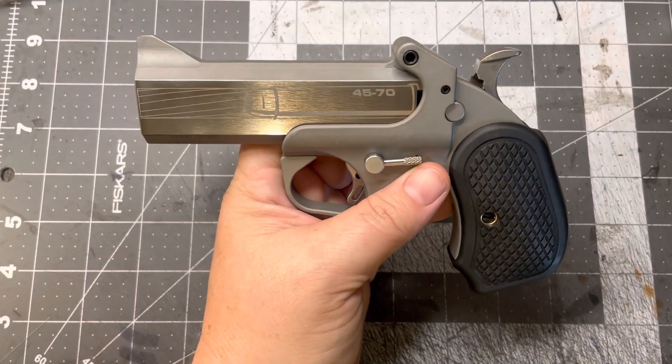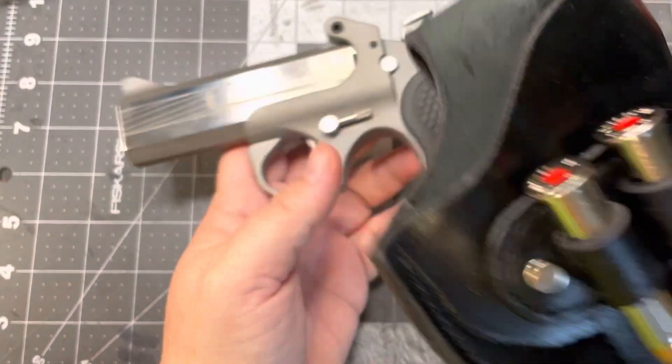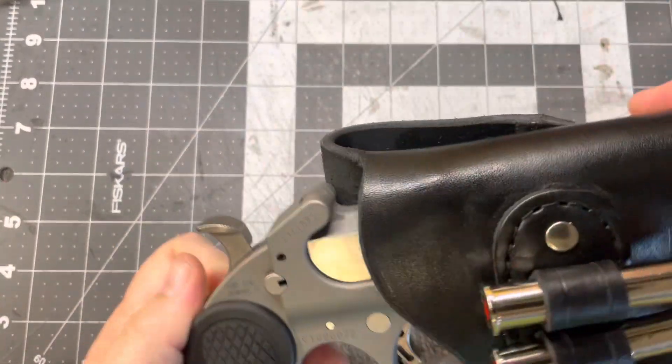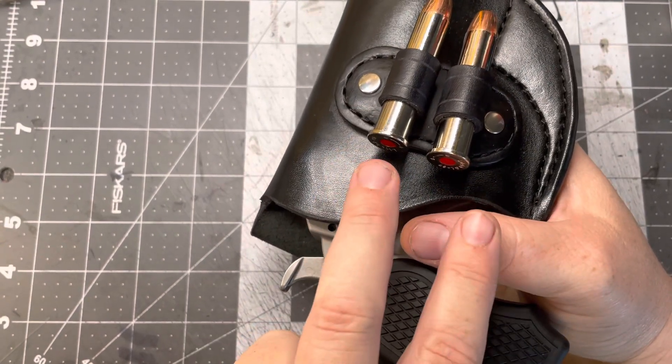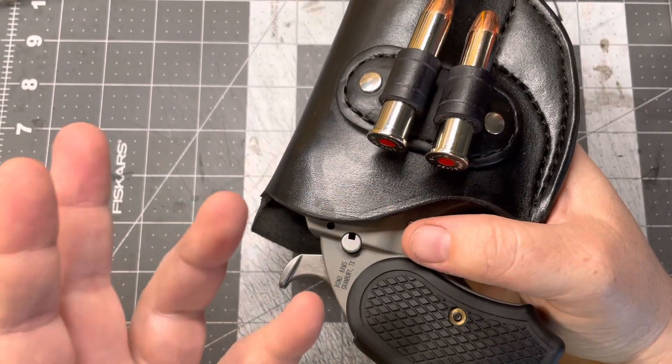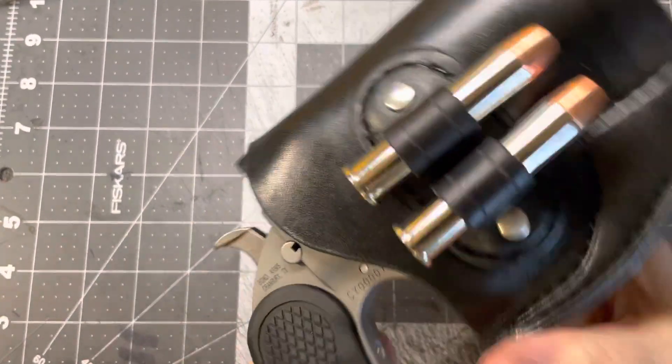Go ahead and check it out — I think it's two or three videos back. Here's that holster I made. This is an outside-the-waistband holster. Holds two extra rounds. So normally this would be one reload for regular Bond Arms, but this is two reloads, plus you can have the one in the chamber.